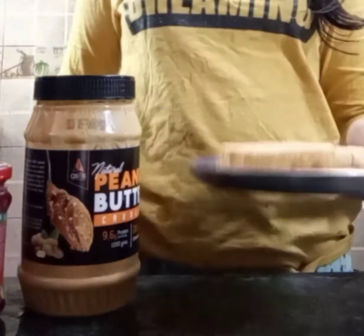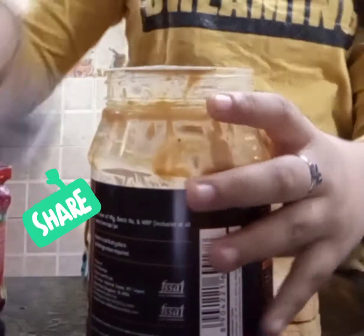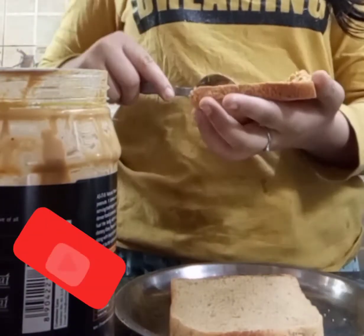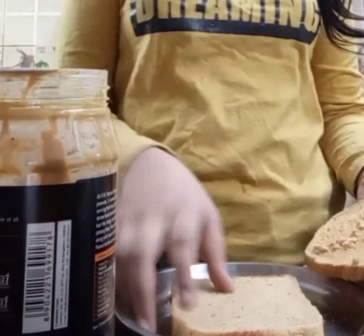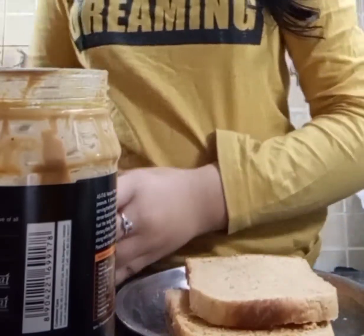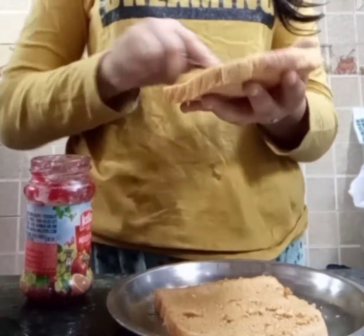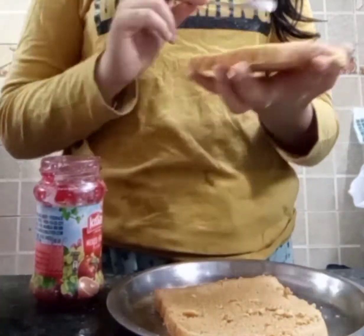Here I have taken two slices of bread and my crunchy peanut butter. First, we will spread our peanut butter on the bread. Now it's time for the Kisan jam to be spread on the bread, so we will spread our Kisan jam on this bread slice and spread it evenly.